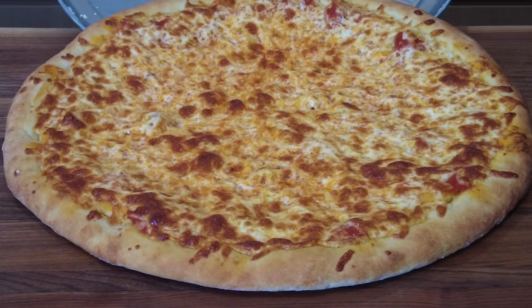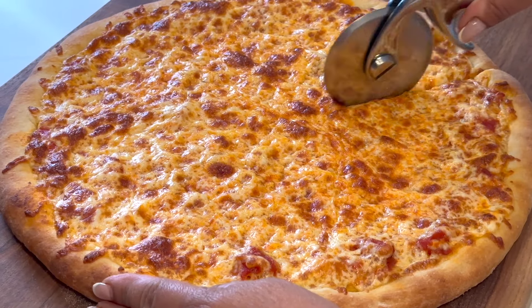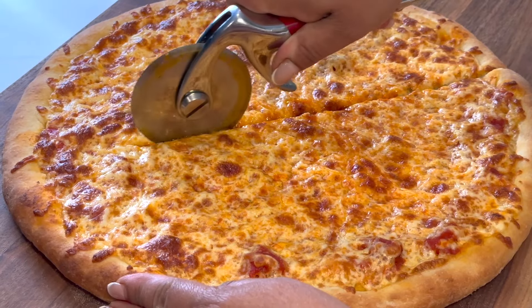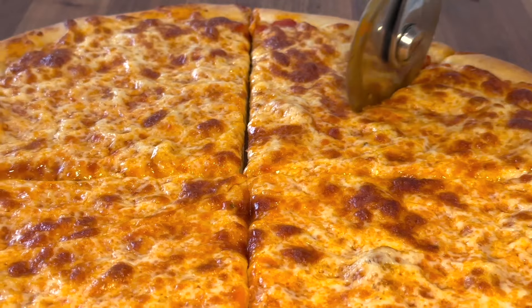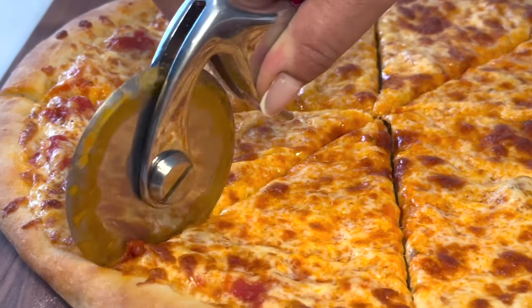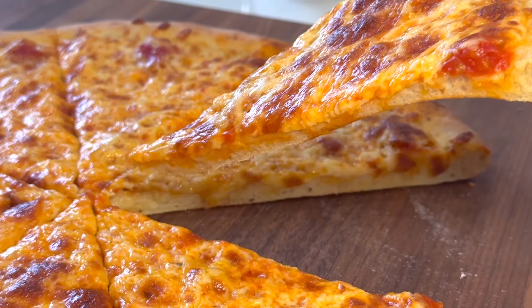Now look at that — I can't wait to cut it and grab a slice! I'm going to grab my pizza cutter and cut it into eight pieces so I can share it with my family. I would love to know what your favorite toppings are when you eat pizza, so leave me a comment below and let me know. Oh my goodness, look at that perfect dough and cheesy slice. I've already tasted the pizza — I just could not wait.